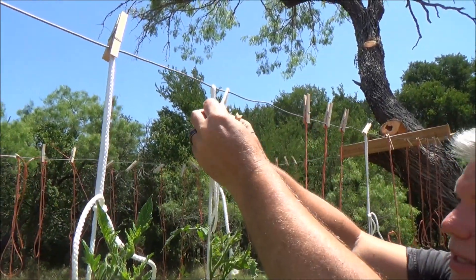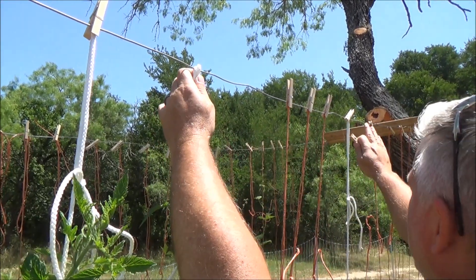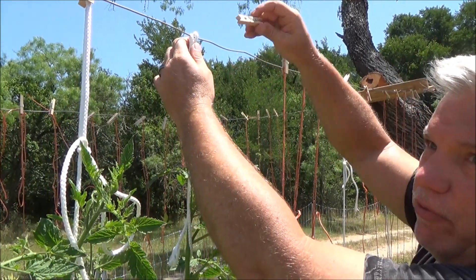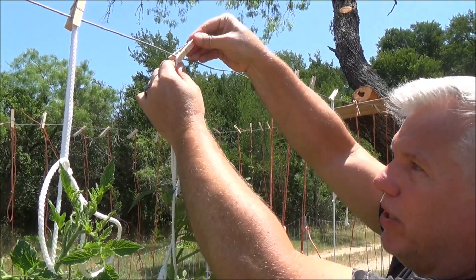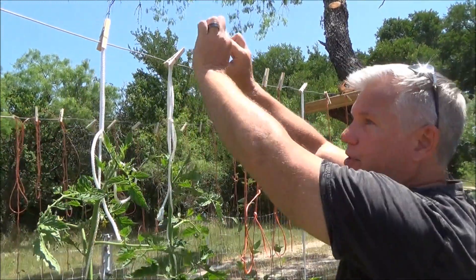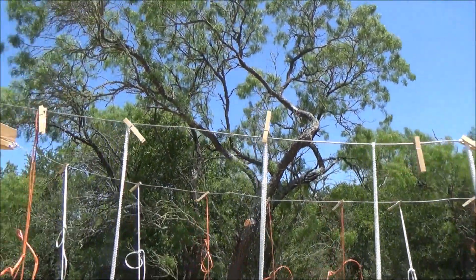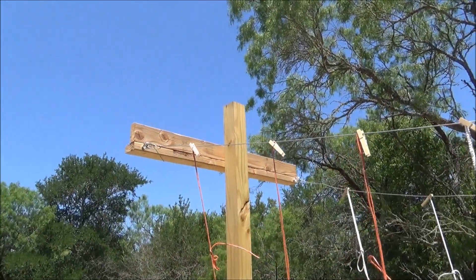Unfortunately I just don't have the support on each end. So these lines in the wind will slip along this — if it was super tight that wouldn't happen. I've got to play these clothesline games; I'm not a fan. This should be completely taut so that when you tie these up they don't flex at all. In a pandemic, you do what you've got to do.